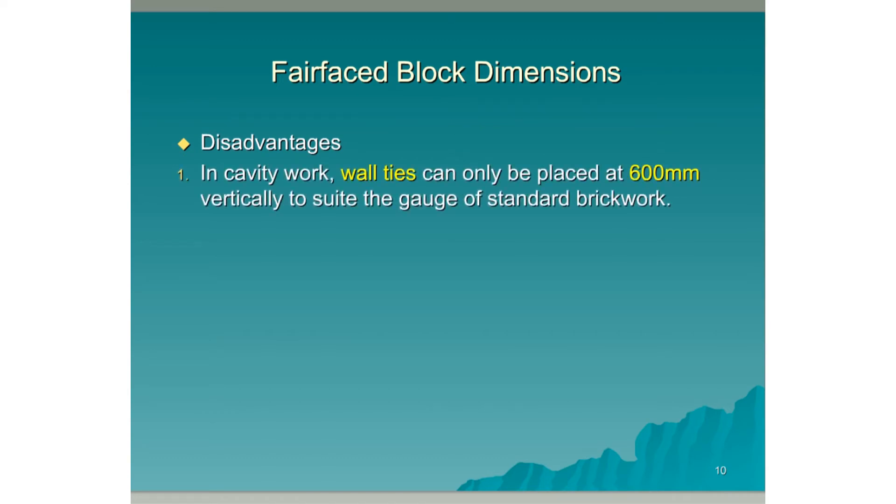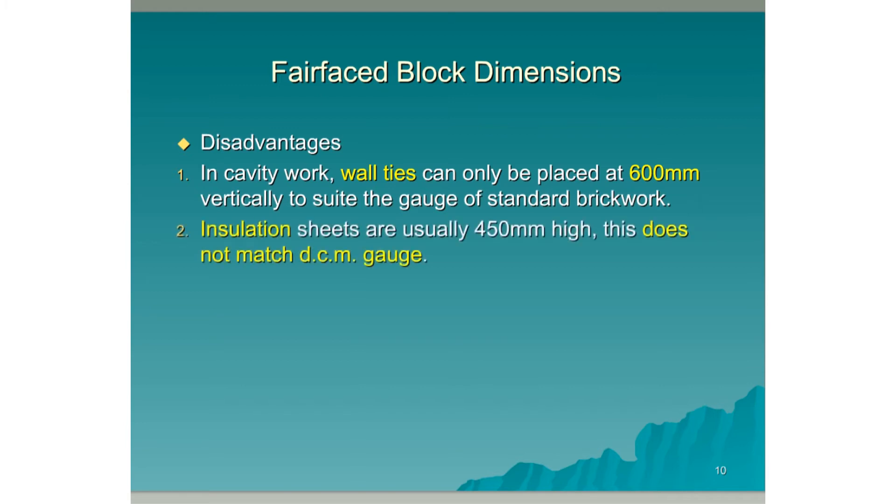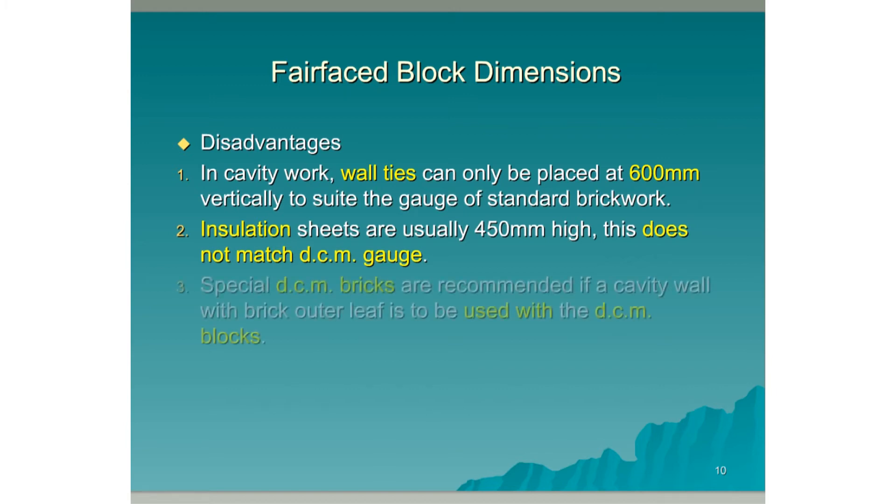In cavity work, wall ties can only be placed at 600mm vertically to suit the gauge of standard brickwork. Insulation sheets are usually 450mm high, and this does not match the DCM gauge. Special DCM bricks are recommended if a cavity wall with a brick outer leaf is to be used with the DCM blocks.